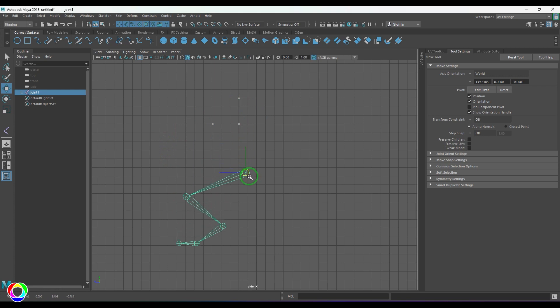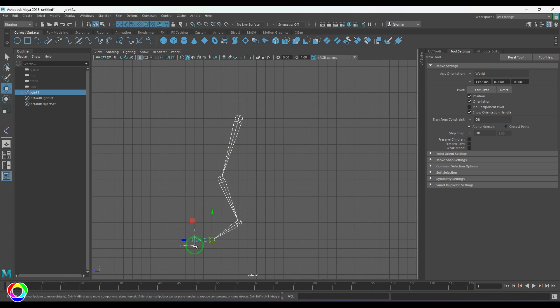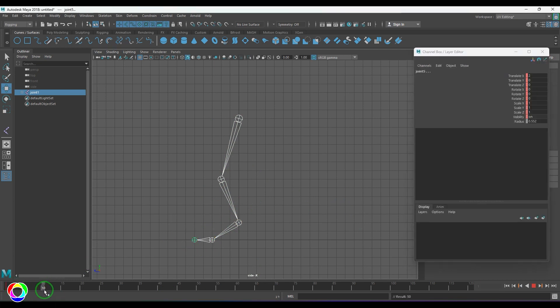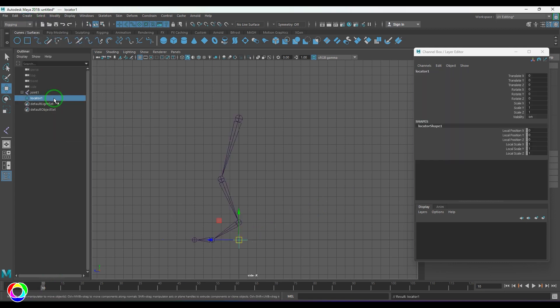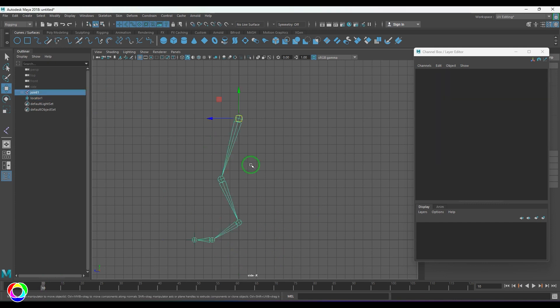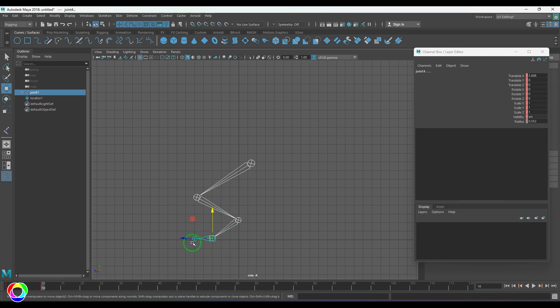For animation, I need to select all the joints and do a set key, then go further frames — maybe 10 frames later — and pose it exactly there. I need to take help of a locator, place that locator there, rotate this joint, and then move it so I can place the joint exactly there. Hitting set key, you can see there's a problem even with all that hard work. This is where IK handles come into the picture.